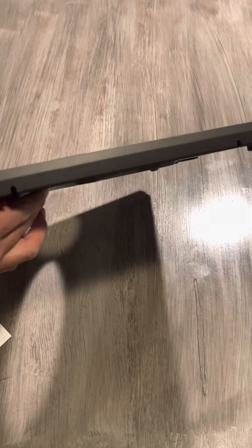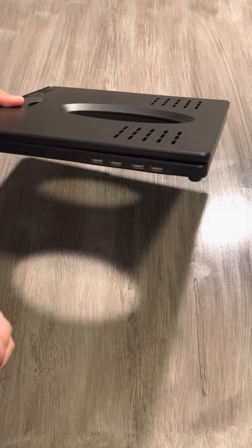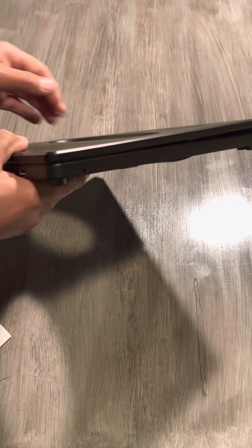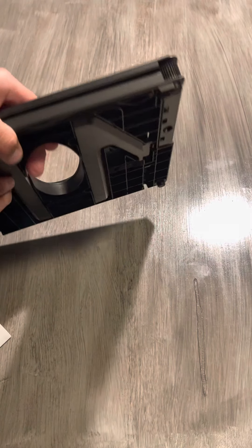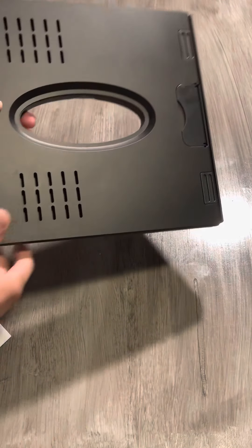First of all, it is in black color, and I'm going to give you the 360 degrees so you can see it all around — how thin it is and how flat it lays for easy storage. This is the back part, and obviously we started with the front panel.